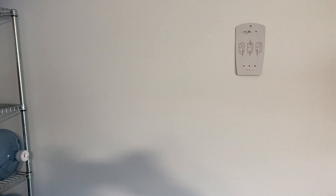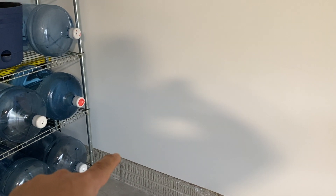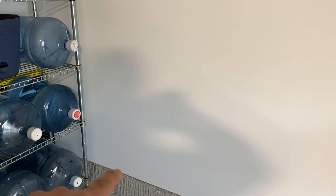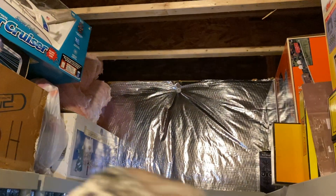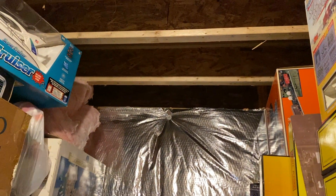So here's a blank space in the garage. We're going to drill a pilot hole and come up through here to test it out so we can run the pipe. I might put it there, or I might have to move it further over.